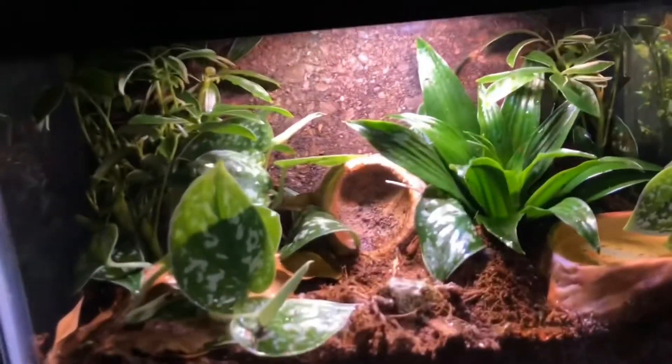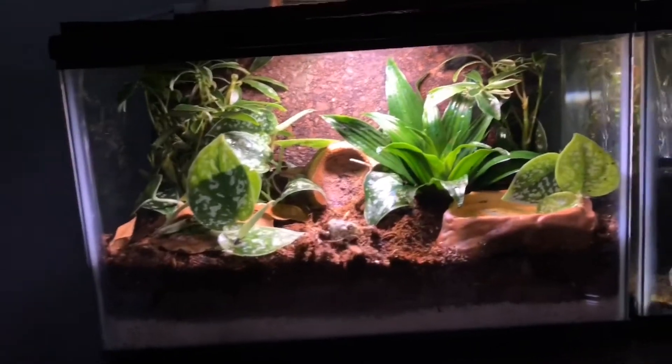There you have it guys, and that is how you set up a bioactive vivarium.